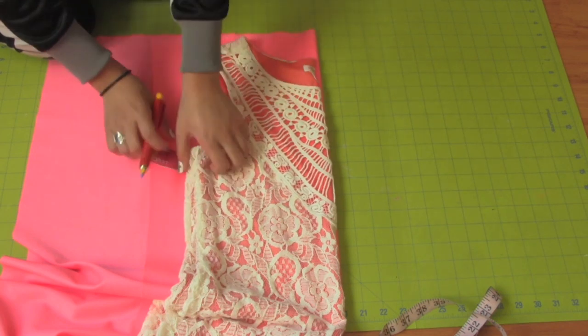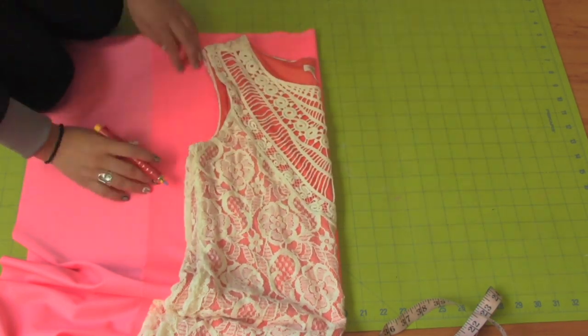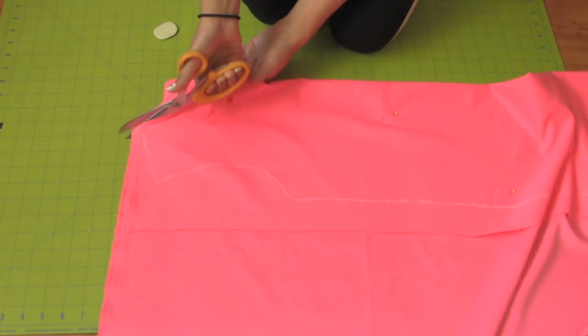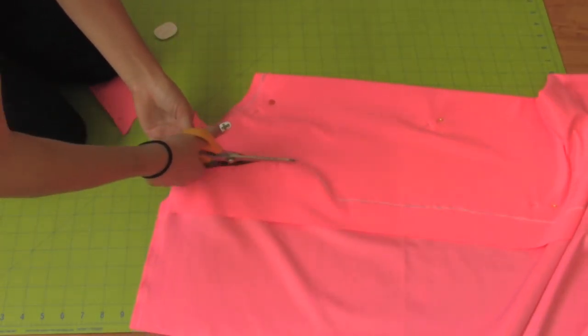Remember, the fabric should be wrong sides together. Pin the fabric and the dress so it doesn't move around as you're tracing. Cut half an inch around your outline for a seam allowance.